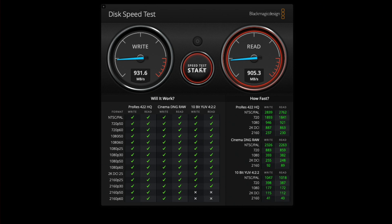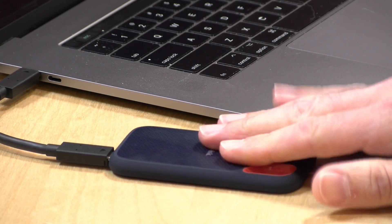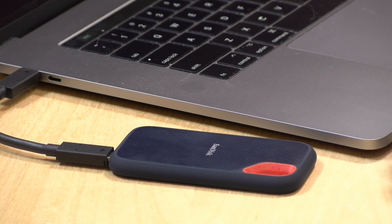The short answer: if you don't have a 20 gigabit per second port — either a 2x2 or USB 4 port — you won't get as much value from the Pro. If you're in the market, the regular Xtreme drive looks like the better pick, given there isn't much performance difference when you're not using a 2x2 port.